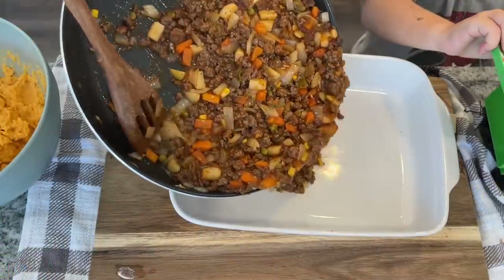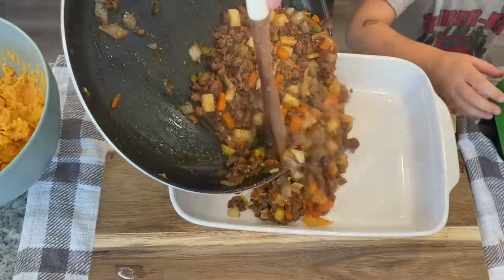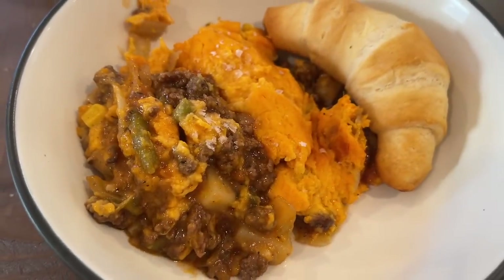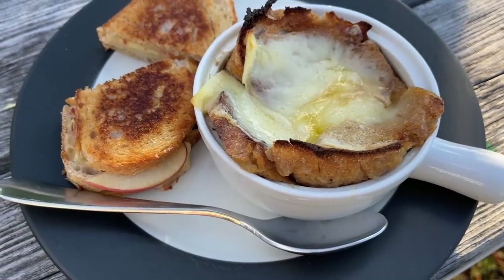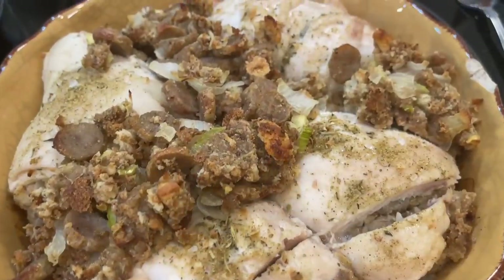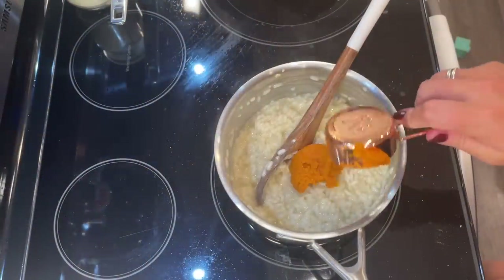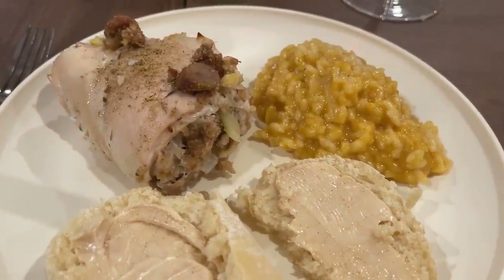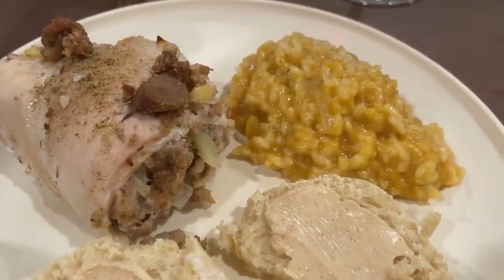Hi friends, welcome to Meals with Maria and welcome to Fall Budget Favorites. These are my absolute favorite things to make in the fall. They are quintessential sweater weather meals and they are not going to break the bank. They are usually made with things that I have around my house, so they're not things that I have to go out and buy specifically for a meal. They are tried and true, tested for years. This is what I make when I want to make it feel like fall in my home and I'm excited to share them with you.